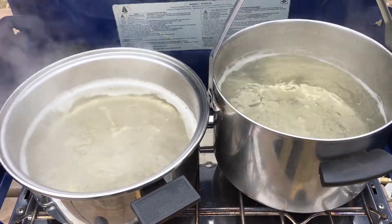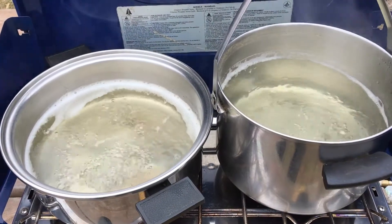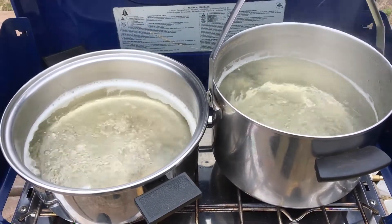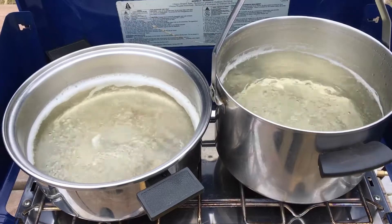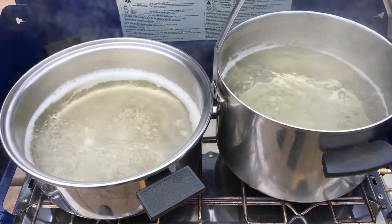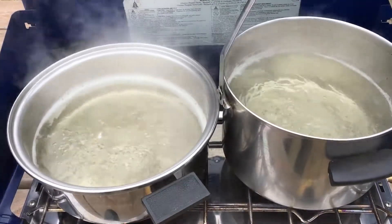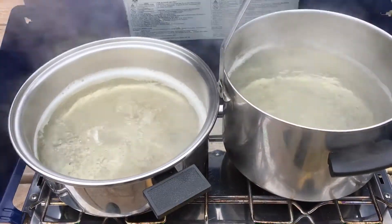All right, April 14th, just going to boil up. I had two gallons of birch sap — sorry, I said maple sap before, but the maple sap's done. We're going to boil this down to syrup. It's a 60 to 1 ratio for birch, so we'll see what we get out of this.